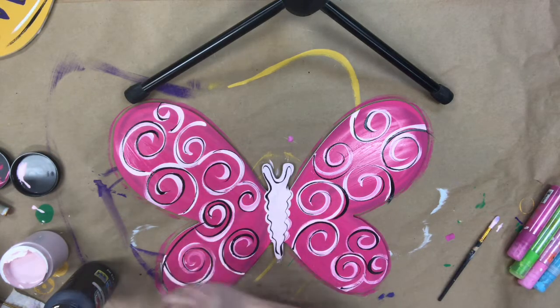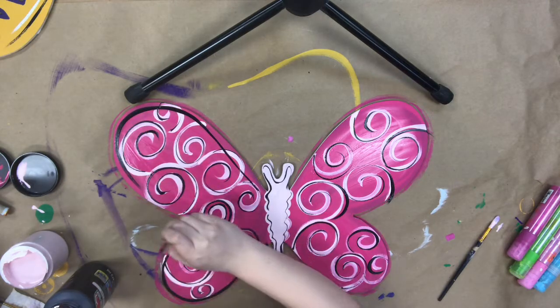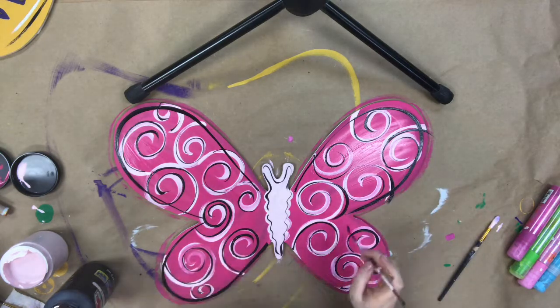And then I'm just going to go around and accent the outer wing part — I'm just going to accent those. And that's all for this tutorial, you guys. I wanted to keep it simple and I still think it's super cute for springtime and summertime.